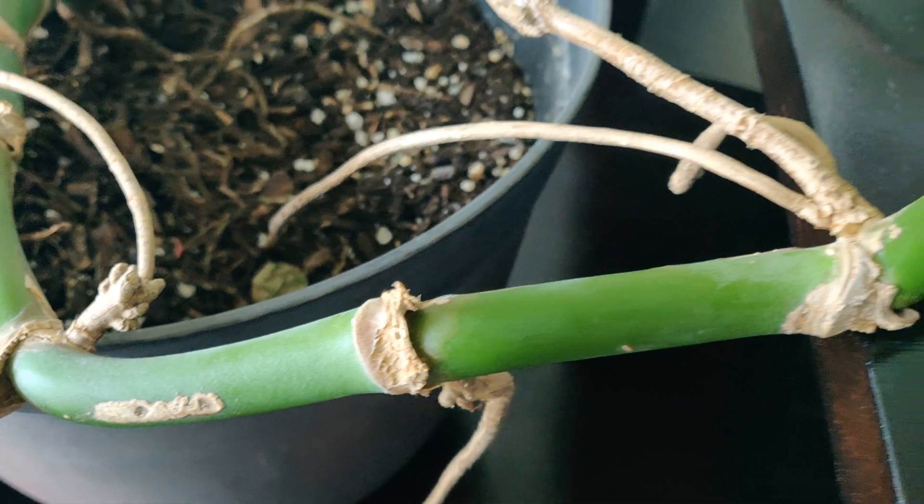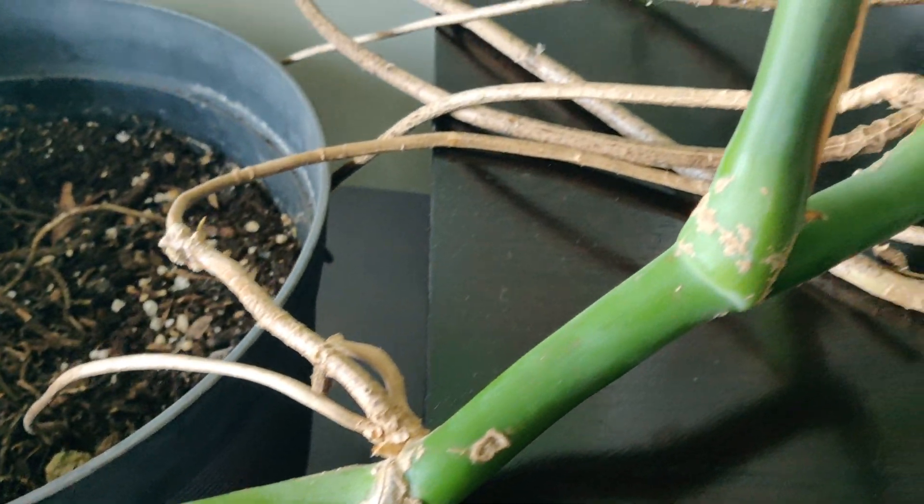Have you ever heard of root rot? I'm Lee, and this is the Swiss cheese plant, aka Monstera Deliciosa, aka Mr. Splitleaf — the plant that you bought during quarantine and now you're ready to make more of. After we take our cuttings, I'm going to show you a few ways that you can avoid your plant rotting while you're propagating in water.